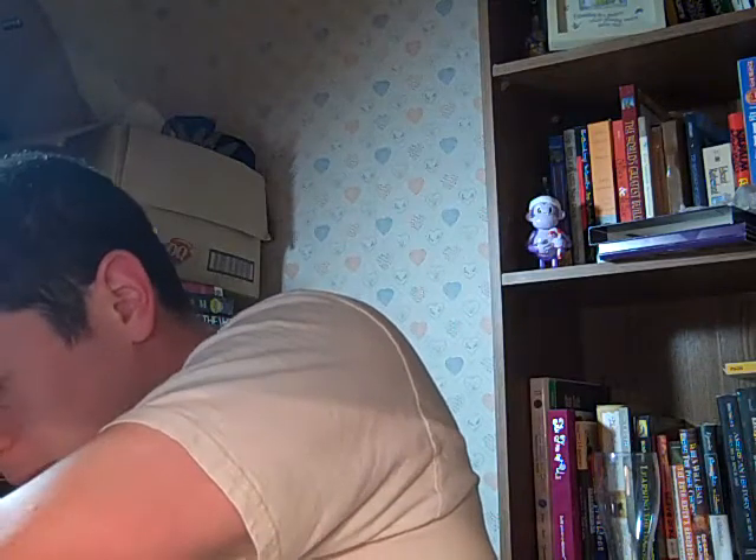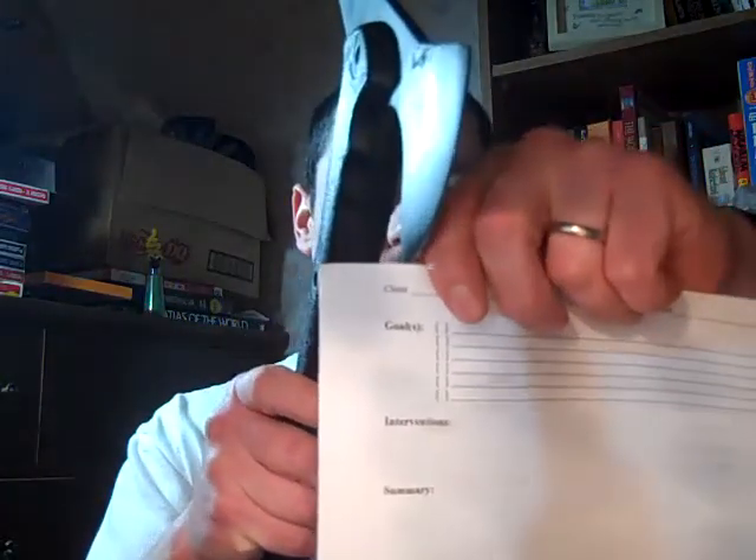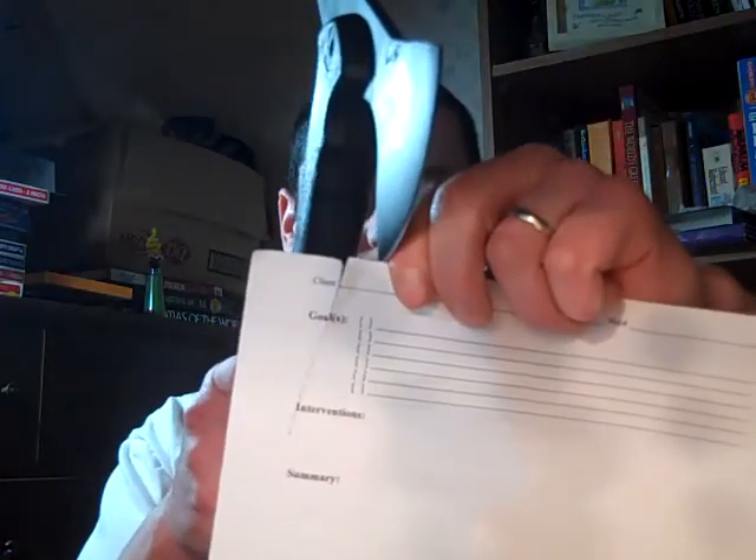I was going to find a piece of paper. I thought I had some old form from the agency — yes, expired form. Alright, expired blank form. And that's a tomahawk. That's not a knife or anything.